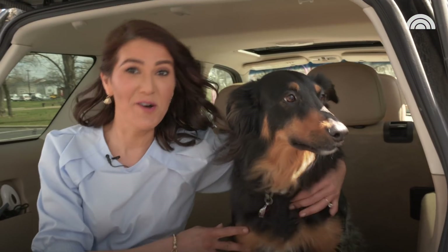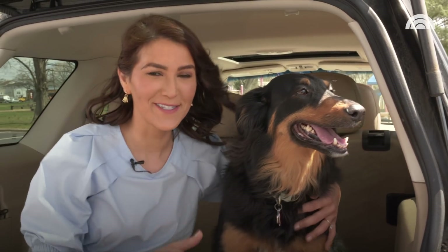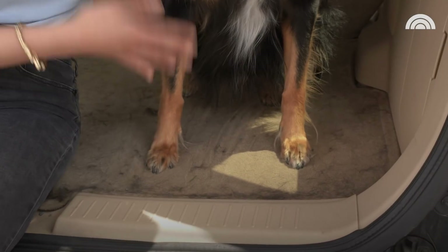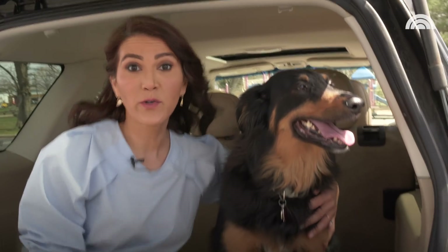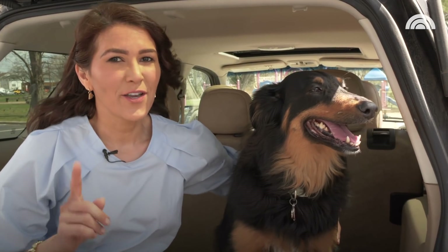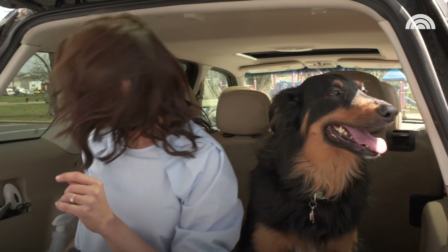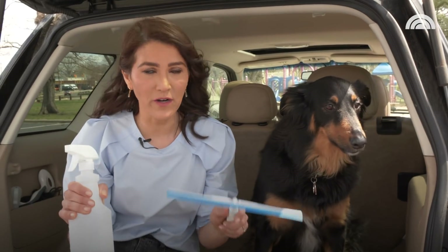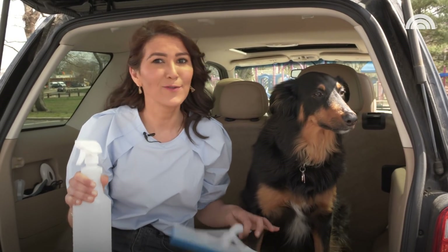This is Layla. She's my co-captain, and she comes with me every single place I go. However, you can see that she leaves a little bit of her behind everywhere she goes. The only way I could get rid of this is if I go to a carwash or pull an extension cord out to vacuum all of this up. But I'm really excited because the internet is really jazzed about using a squeegee and a spray bottle with just water to get rid of all of this pet hair. So let's check it out and see if it works.